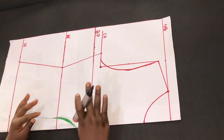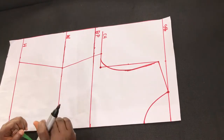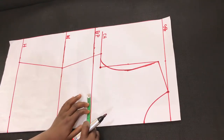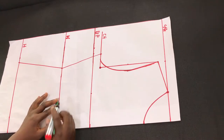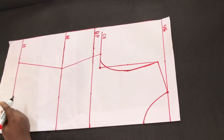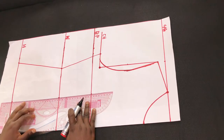The next thing is to insert the dart line. For this we need the nipple-to-nipple measurement divided by two. For this pattern it is 8 divided by 2, which is 4. We mark 4 on the bust point, then move to the mid-waist and mark 4, then the hip line we also mark 4, and connect the dots on a straight line.